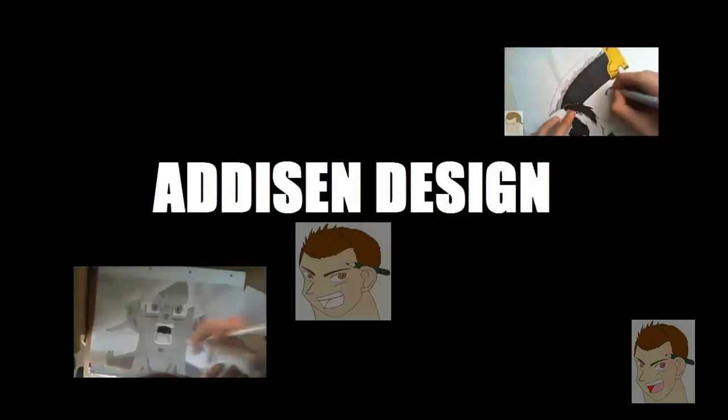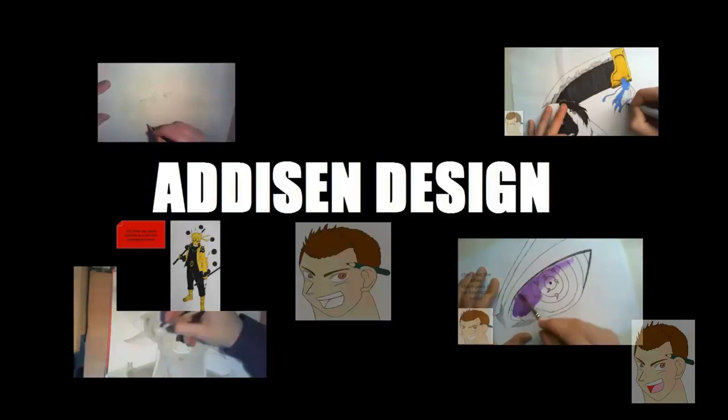Welcome back guys to another episode of How to Draw. Today we are going to draw Light Yagami from Death Note step by step, as requested by one of my subscribers.